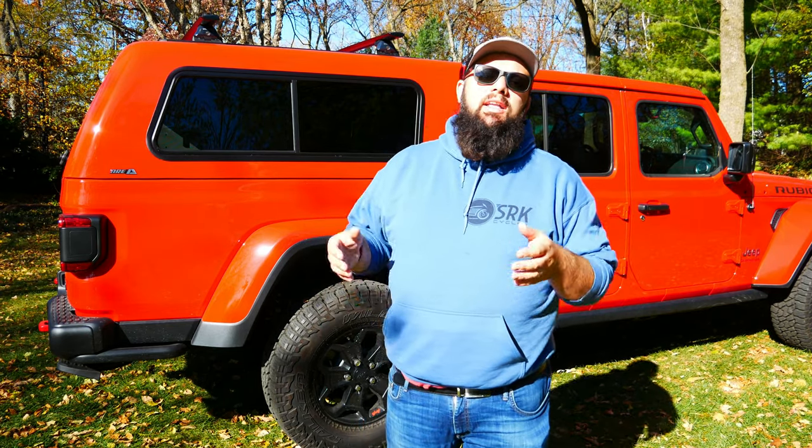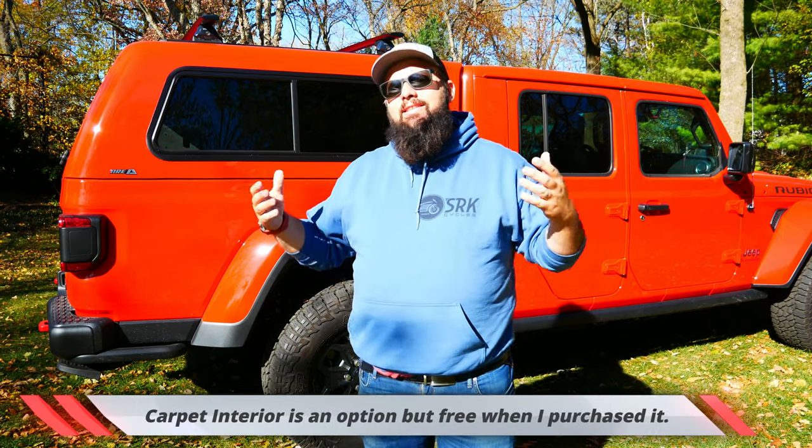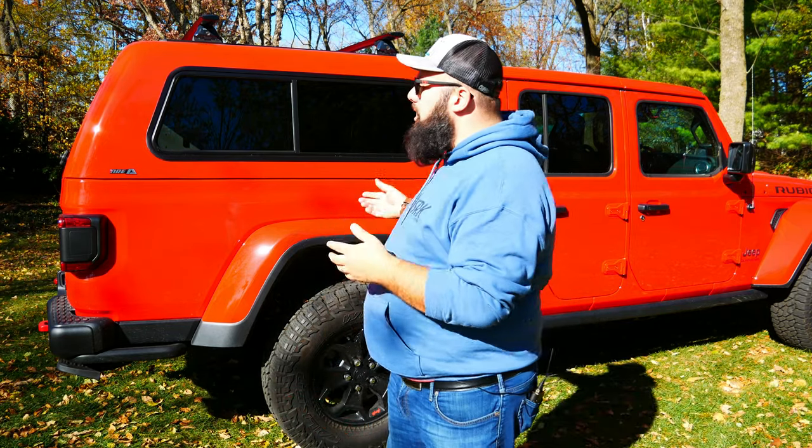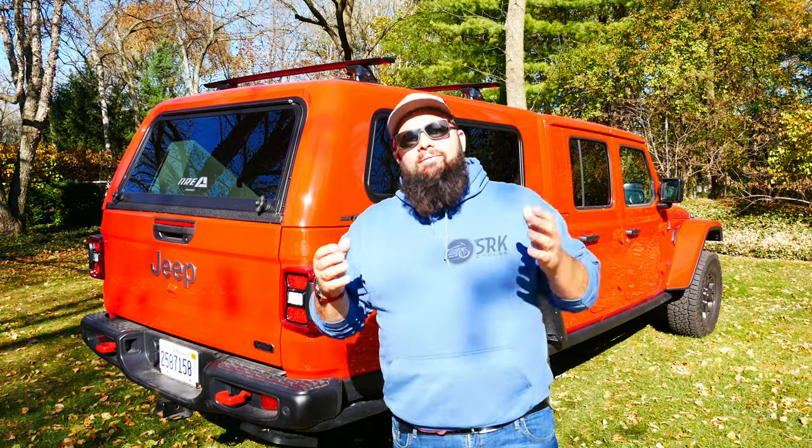With all of the options I've mentioned, that brings the grand total to $3,293. I live in the Chicagoland area where tax is 7.5%, and that added an additional $250-ish, bringing my grand total to $3,500 and some change. So guys, it is a very expensive topper.